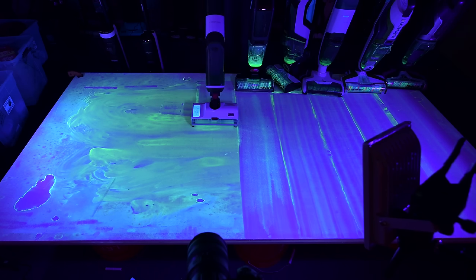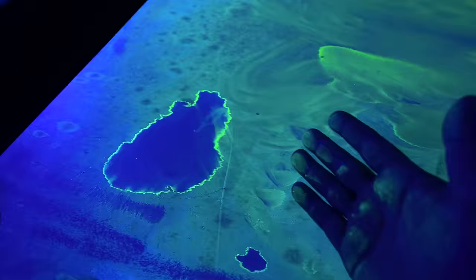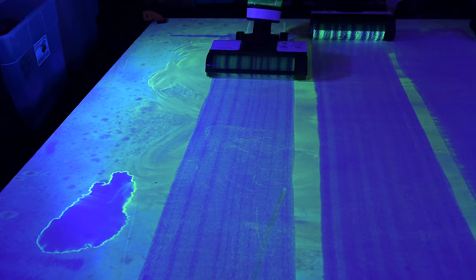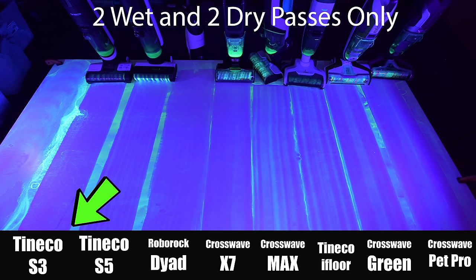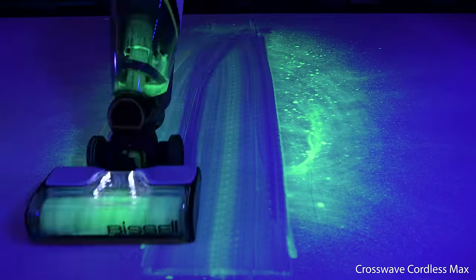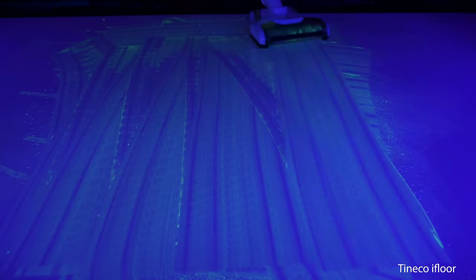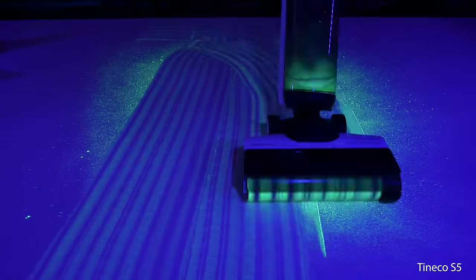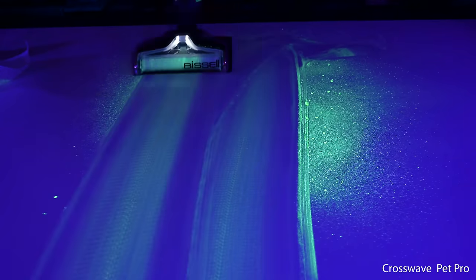One new test was the dried-on glow-in-the-dark test, which is kind of a torture test because the substance used to stain the floor does not come up easily. It's meant to mainly test scrubbing ability, and here I gave the Roborock Dyad and the Crosswave X7 the highest marks, with the Tinko S3 and S5 just behind them. Another new test was the glow-in-the-dark wet test, which I think is the most revealing test, as it shows how well the vacuum manages water in multiple passes, how well its squeegee deals with liquid, how it deals with streaks when the roller gets dirty, and basically how quickly and thoroughly it picks up messes. The two corded Crosswaves with their extra power and RPMs really seemed to be the best, cleaning messes in about half the time.